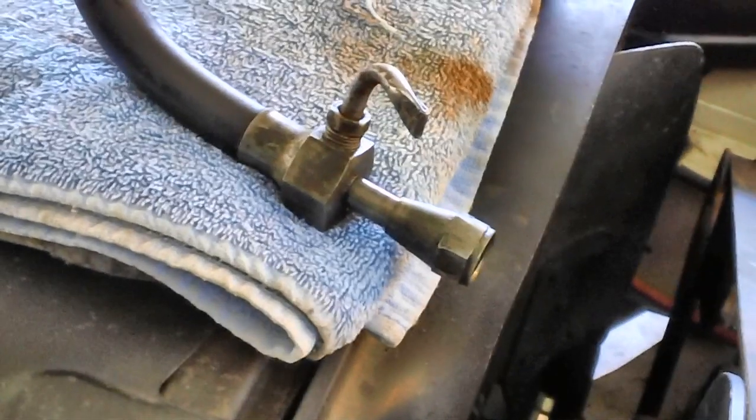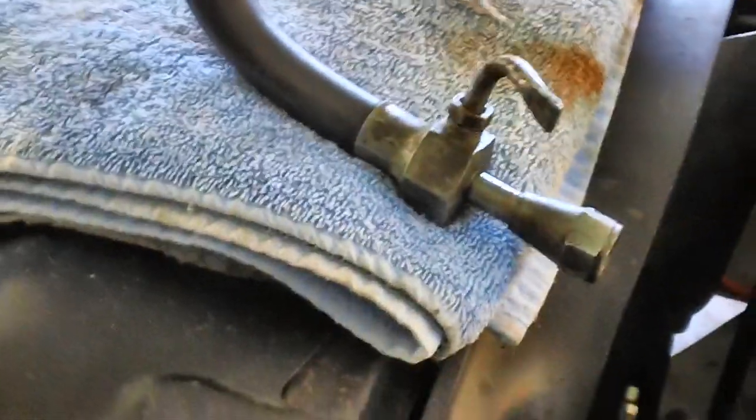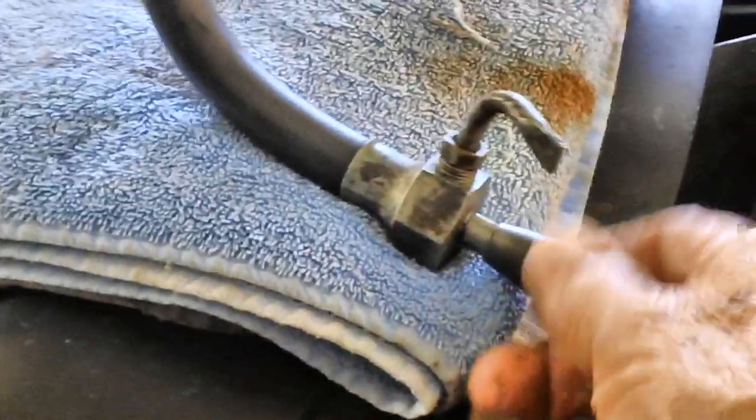They all gave me that deer-in-the-headlights look and these guys are supposed to be professionals. I'm going to go ahead and reuse the nut on this line right here — it's a 3/8 line, the same size. We're going to take off the brass nuts on both ends, cut it, get the flare off one end, and then stick it in here like this. Then I'm going to start bending it, using the existing fitting as my reference point for measuring.